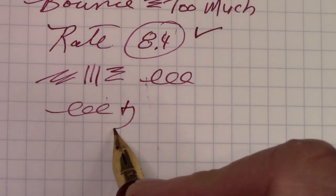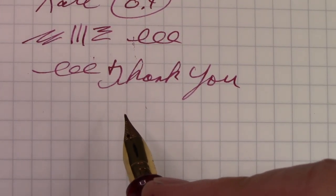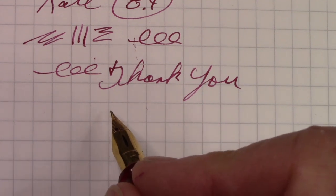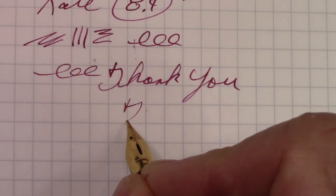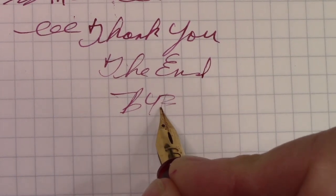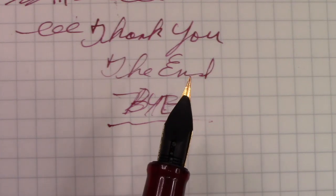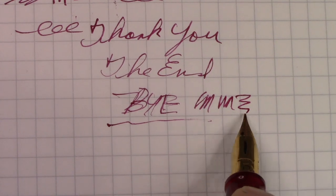We've reached the end — thank you for watching. May you have many great pen experiences and find a pen that you love to write with, draw with, and doodle with. It's fun to put your thoughts on paper in whatever form is appropriate — share it, be safe, be healthy, and most importantly be happy. You can see how fine that line is, and it does occasionally skip — it seems to dry out a little more quickly, but the distance from the feed to the end of the nib is quite a lot. Once it starts flowing it works well.